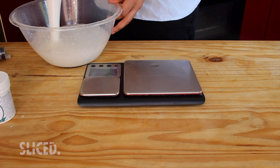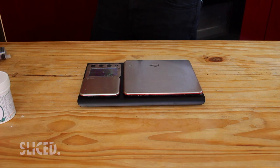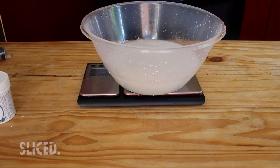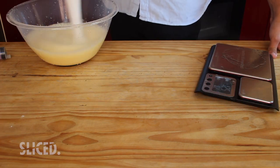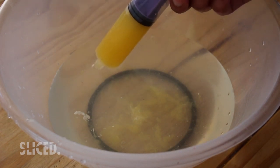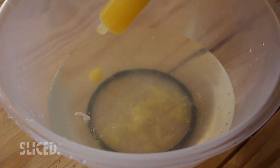To start, mix the sodium alginate with one liter of water and leave it to settle, because right now there are a lot of bubbles. Let those bubbles disappear so you have a nice clear liquid. After a bit of trial and error, one thing I figured out is to bring the syringe or spoon right up close to the surface - almost basically inside it - and then form your shape there.